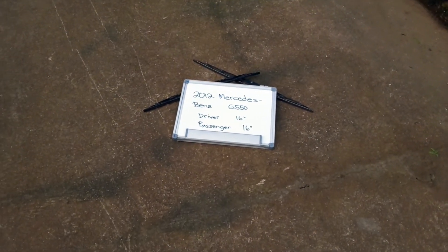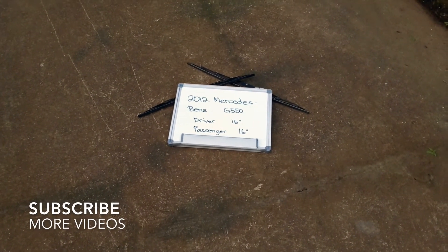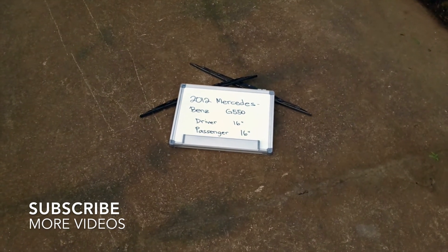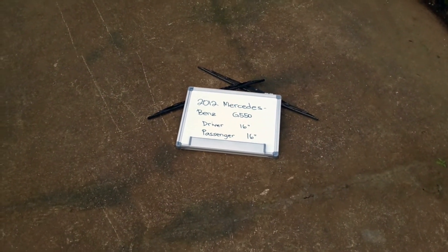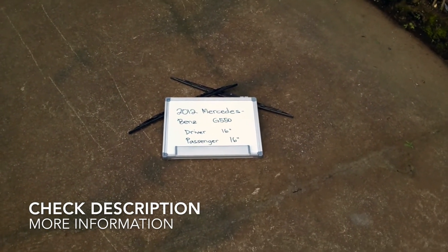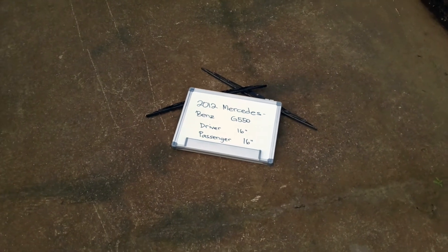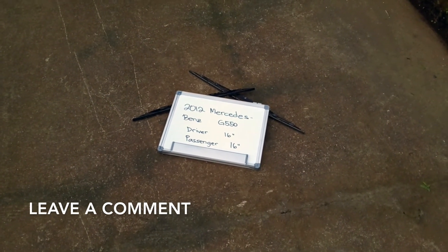Welcome back. Today we're going to be talking about changing the wiper blades for the 2012 Mercedes-Benz G550. If you're looking for the wiper blade replacement for the 2012 Mercedes-Benz G550, I have already looked it up — be sure to check the video description and I will try to leave any necessary information there as well. The wiper blade replacement size for the 2012 Mercedes-Benz G550 is this size right here.